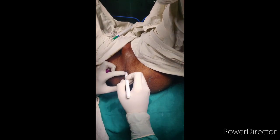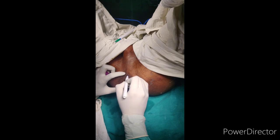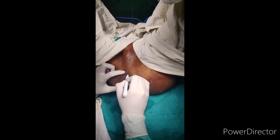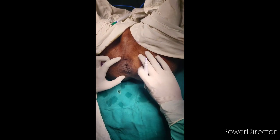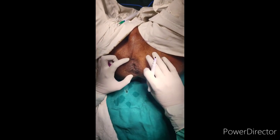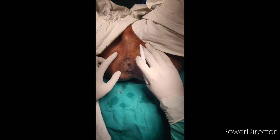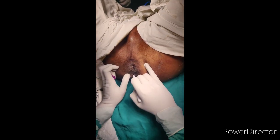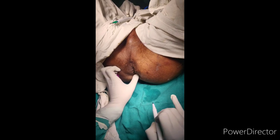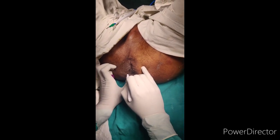It is nothing but placing a non-absorbable suture in the intersphincteric plane. If you see in the procedure, I have marked and palpated the deep sphincter muscle. Below is my entry point and above is the exit point, so I will be palpating the deep sphincter and entering below the superficial external sphincter.